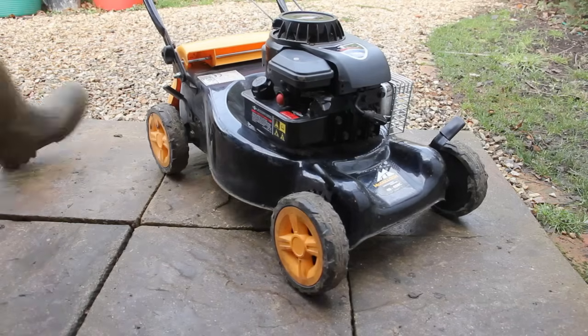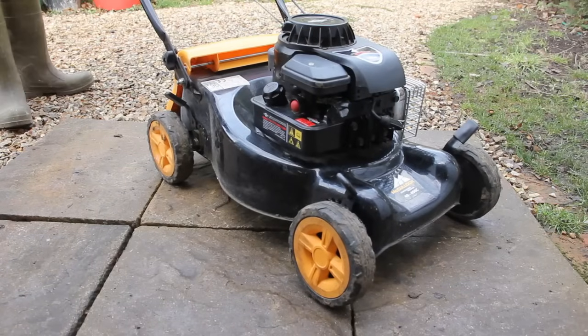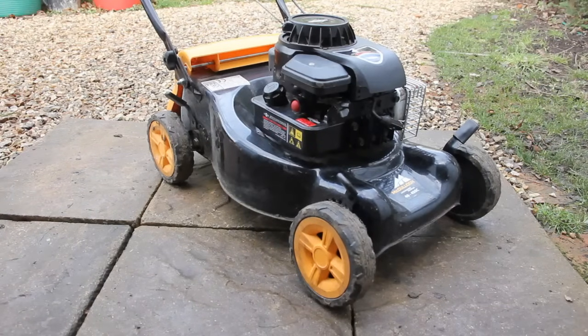You can see that it's running smoothly and it's not pulsating anymore. That has fixed the problem, and hopefully it's also fixed the problem with your mower as well.